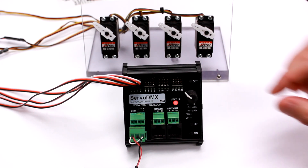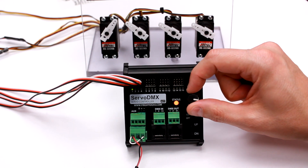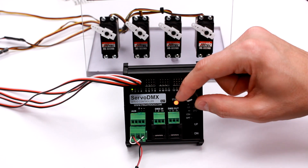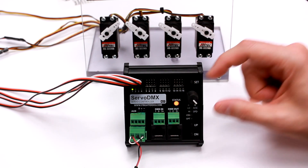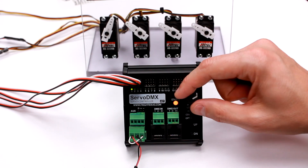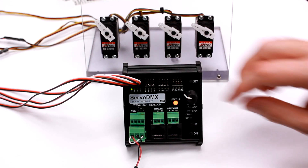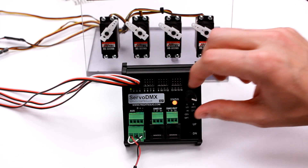Now I'll demonstrate the manual control. This knob, if you turn it, will immediately take control over the selected servo. By default the servo is only allowed to move 90 degrees, so it just mimics the knob. There's a little bit of acceleration on the servo, so if I turn the knob really fast, the Servo DMX is preventing it from going at full speed.